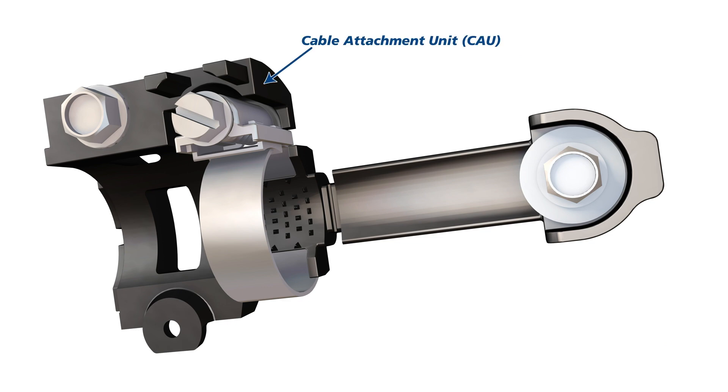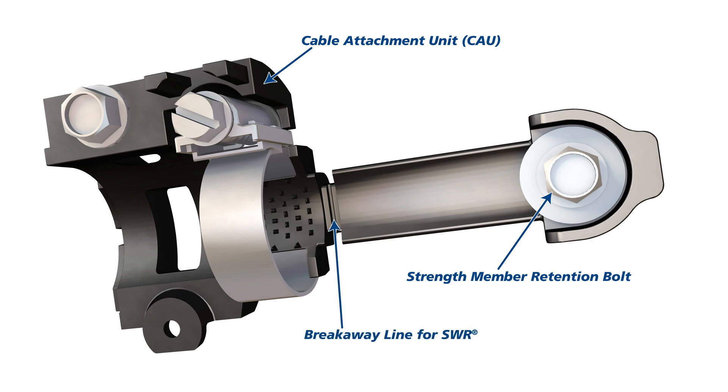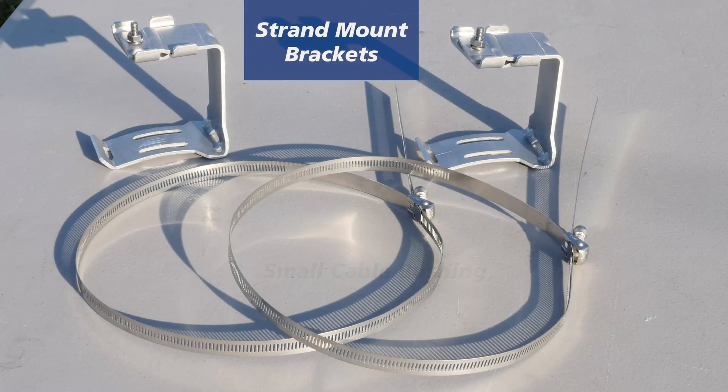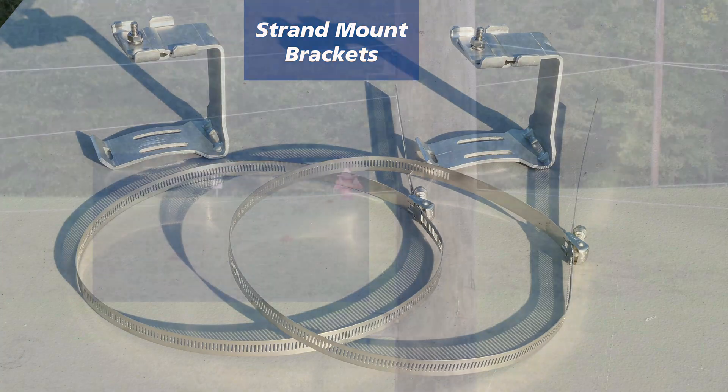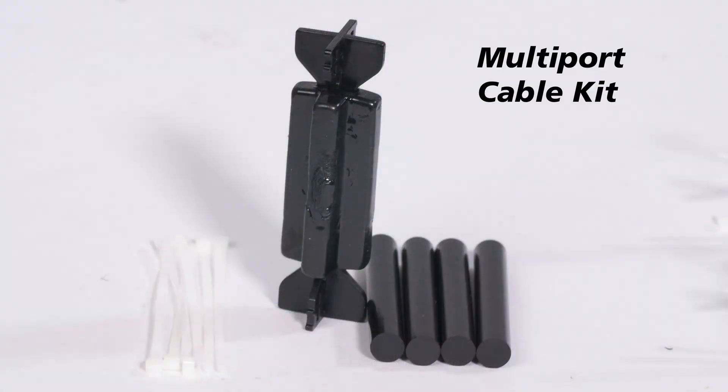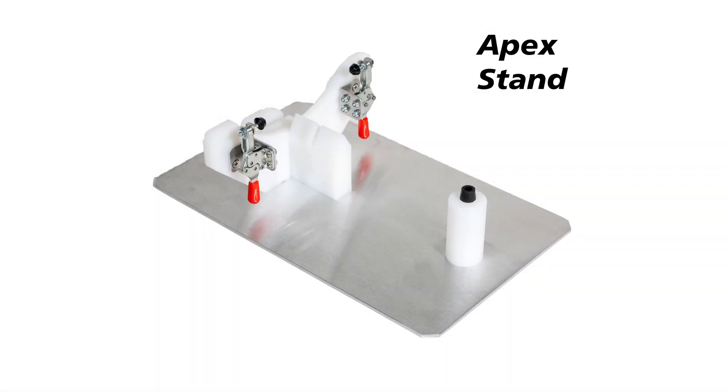Cable attachment, cable attachment unit (CAU), strength member retention bolt, breakaway line, hose clamp and spur bracket, small cable bushing, strain mount brackets, pull mount brackets, multi-port cable kit, APEX stand.